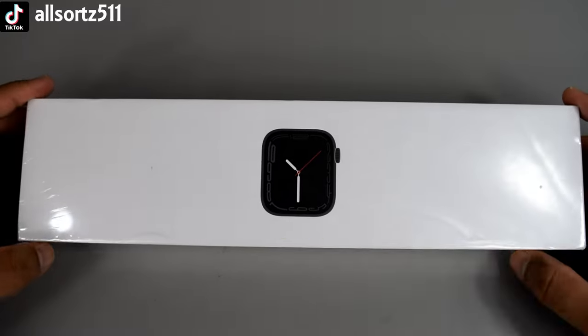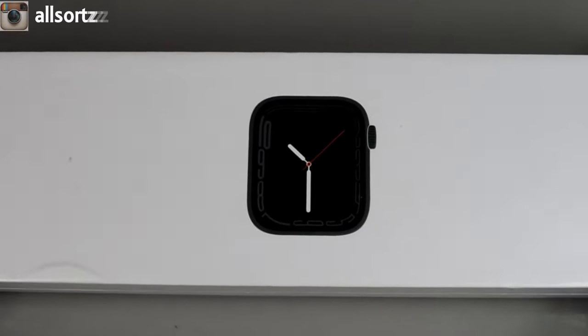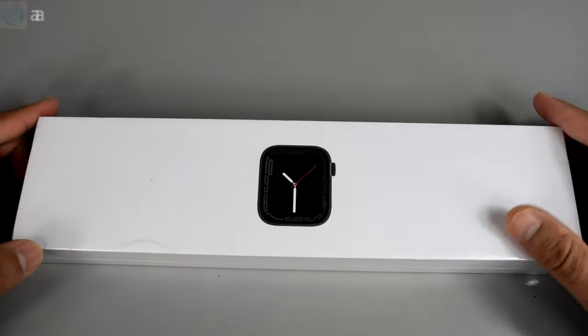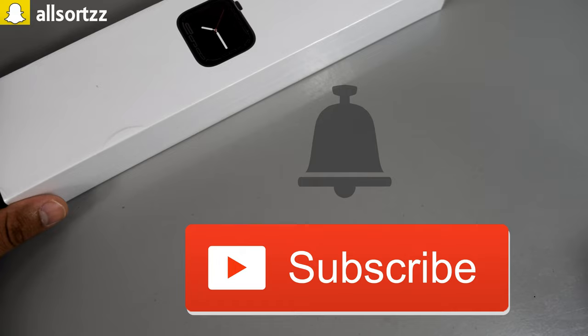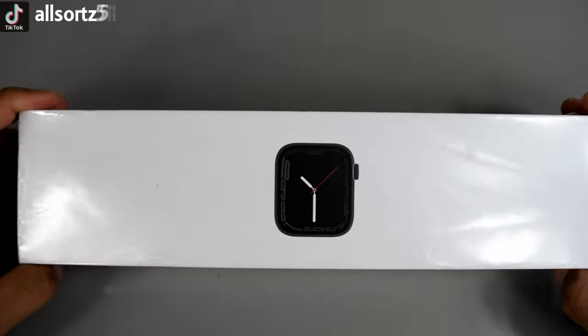Welcome to another video with All Sorts. Today we are looking at a super clone Series 7 smartwatch. Before I get started, make sure you follow me on one of the social medias above — I always put up sneak peeks on what to expect on All Sorts. Make sure you subscribe and hit the bell notification so you'll actually be notified.